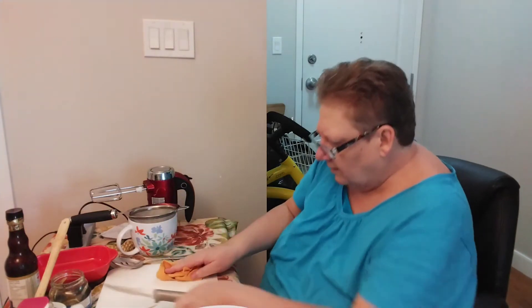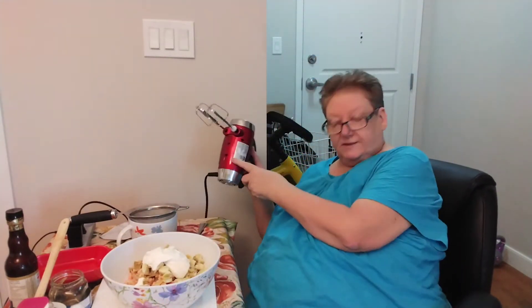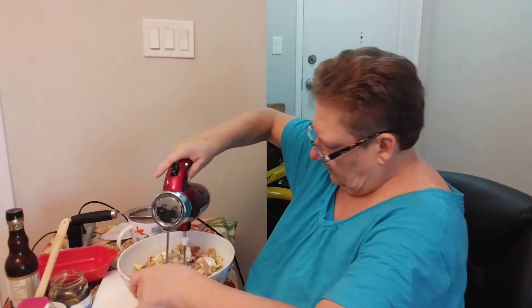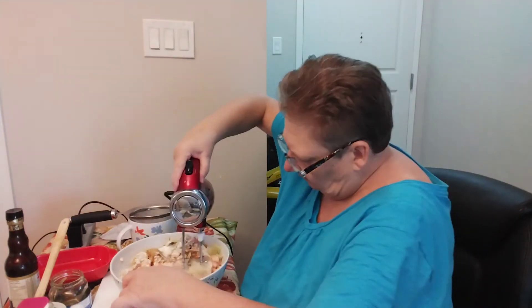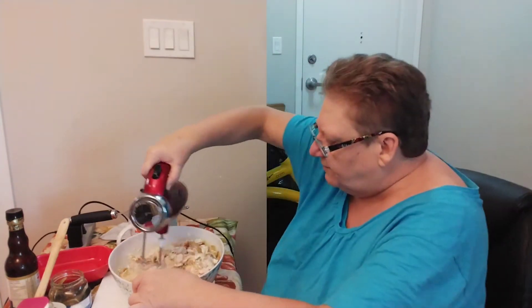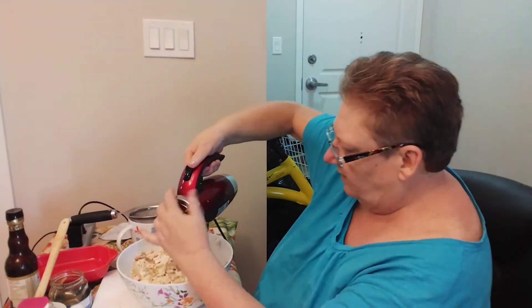I'm going to just wipe my bowl a little bit so I can place the bowl onto the mixer. And now I'm going to use the mixer — I hope it's not too loud. We're just going to mix this all up. You can always look at it — if you think it's not going to be moist enough, you can add more sour cream or more mayonnaise. But really, for us, it's good just the way it comes out.